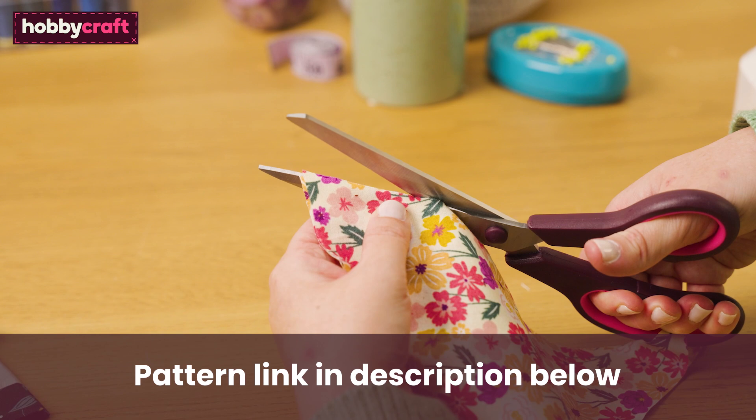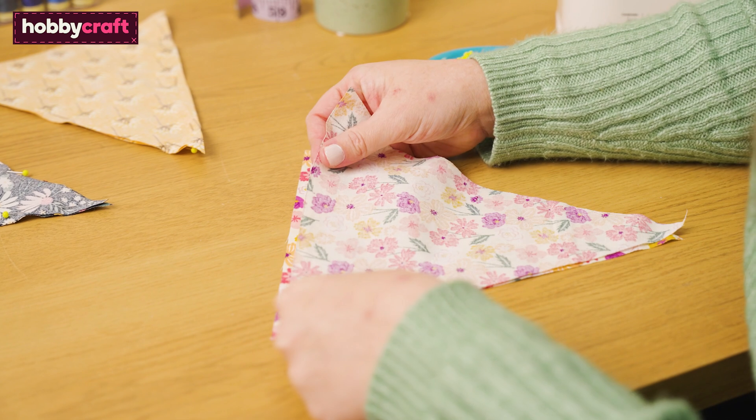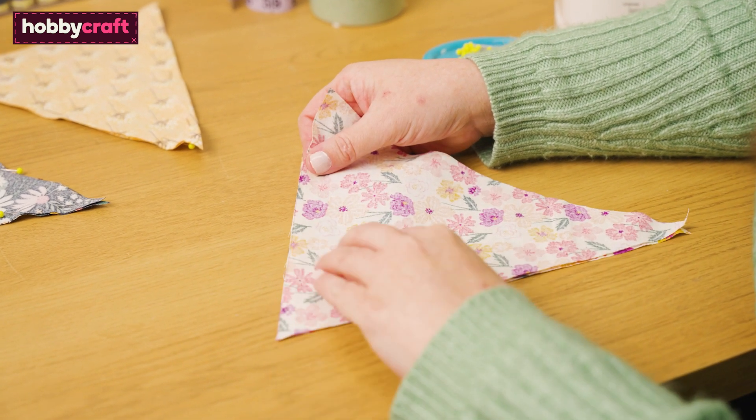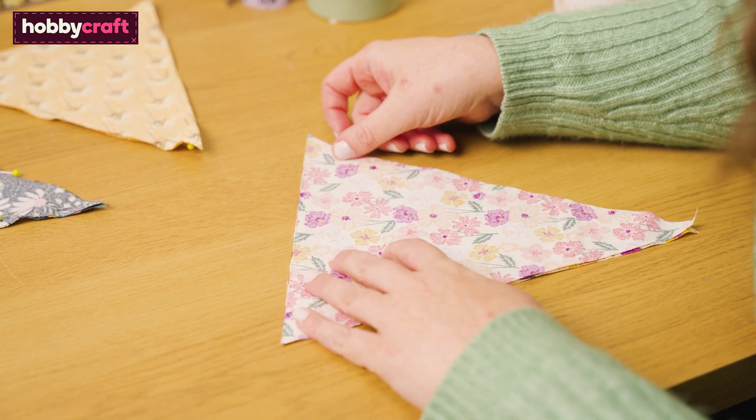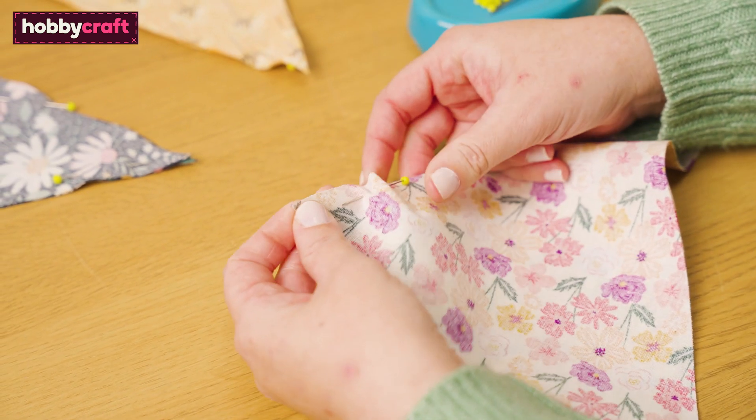To make the bunting, I've printed and cut out a template which you can find on the Hobbycraft website. Draw around your template and cut out your pieces from the fabric, being mindful of the direction of the pattern on your fabric. You'll need two pieces of fabric per flag.